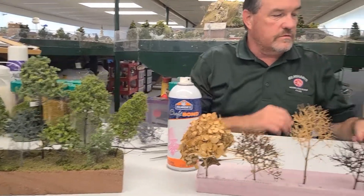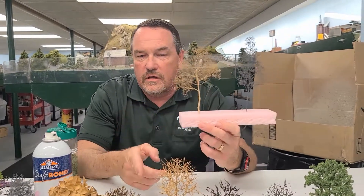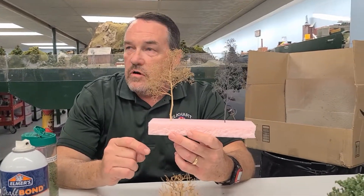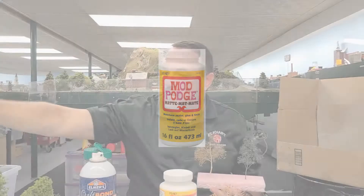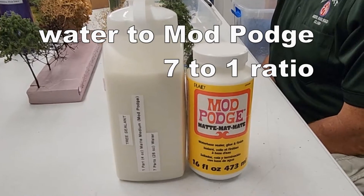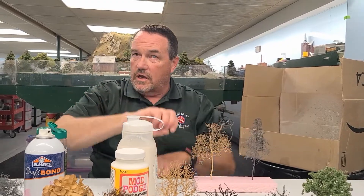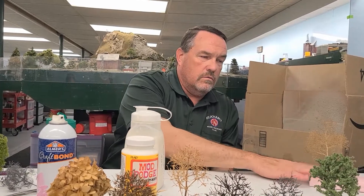The Super Trees look like this. They're not as sturdy as the hydrangeas, so what I like to do is soak them in a solution. I use Mod Podge — I mix it in a container at a seven-to-one ratio: seven parts water to one part Mod Podge. I pour the solution into a bucket, stick the branches in, and let them soak anywhere from five to twenty minutes depending on what I'm doing.